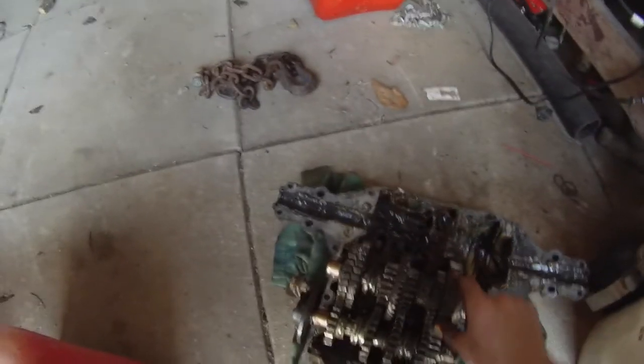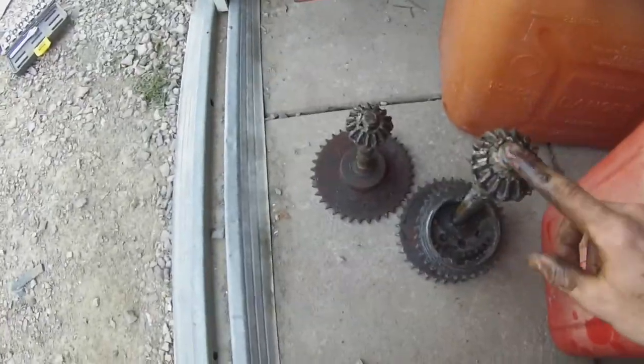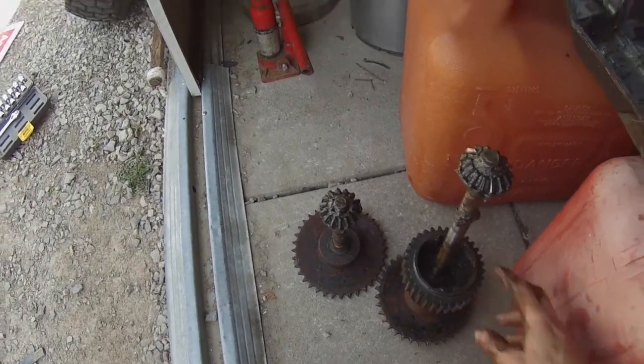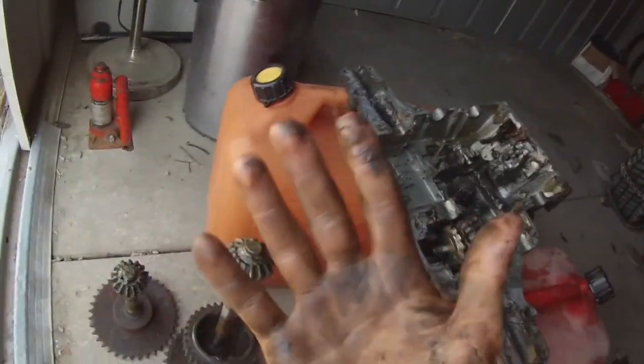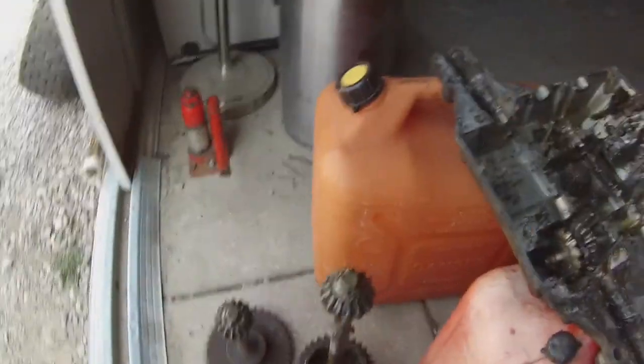I think I'll just put it back together — well, no, I can't, because I need to see if I need to switch these out for the other transaxle. So that's what I need to do. Anyways, my hands are greasy — they were worse but I needed to turn the camera on.